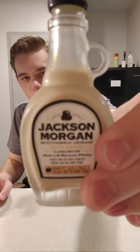Hello, everybody. Welcome back to another review, though this time it is not food. It is a liqueur review. We got some Jackson Morgan Southern Cream Salted Caramel Liqueur made with Tennessee whiskey, created with the finest Tennessee whiskey and real dairy cream.